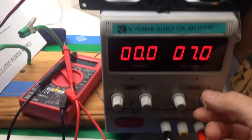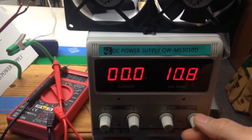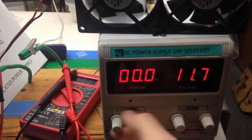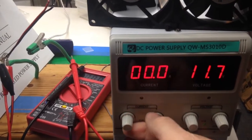So here's the weird thing that I'm seeing: the voltage side seems to be working okay, but no matter what, I can never set the current limit for the amperage.